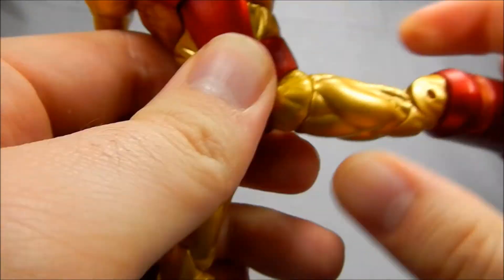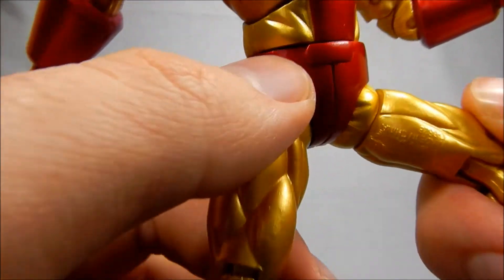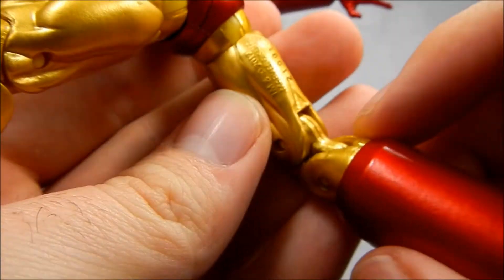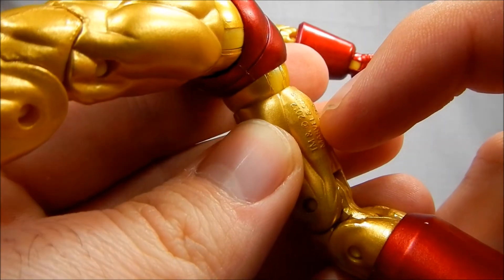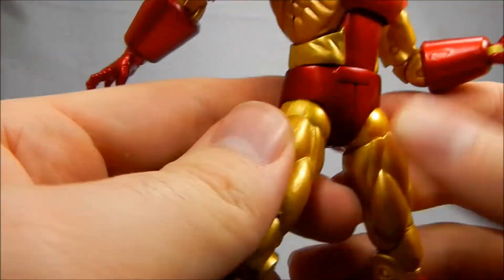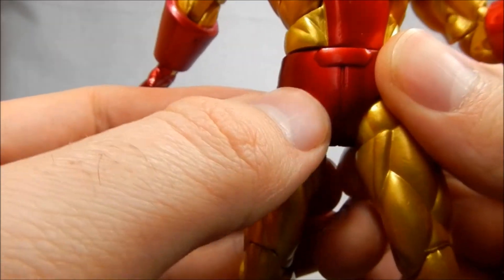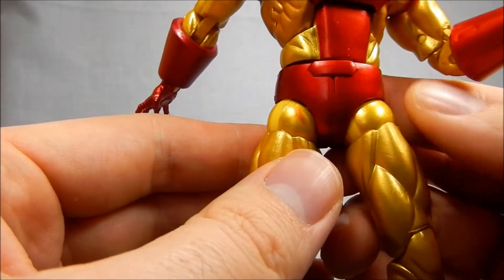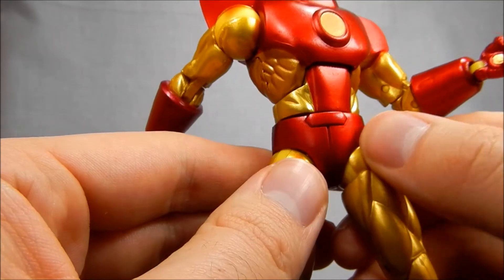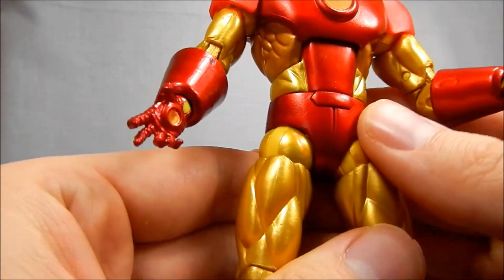The hips have hinges at a 45-degree angle, so you have to move them out and then swivel them around — I never really like that style. This figure was designed a while back; the copyright stamp says 2012. I would have preferred the newer style they're going with now. One thing to be careful about with the paint on these figures is paint rub — I had the same thing happen on my two-pack Iron Mans. You've got to watch out because this paint will rub right off where it rubs against the plastic inside, and it really ruins the look of the gold since it stands out quite a bit.